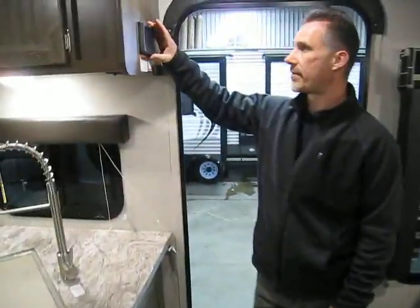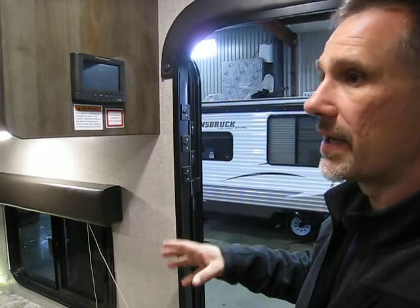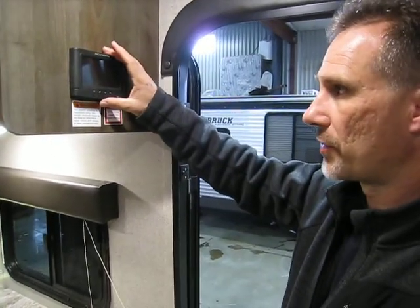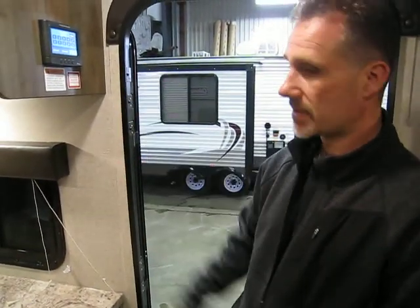Right here on the wall we have our in-command system, which controls the slide-out, the awning, your water heater, and all the lights — anything 12-volt in your RV is controlled through here. You can also pair it to your cell phone and control everything remotely. It's a really great feature.